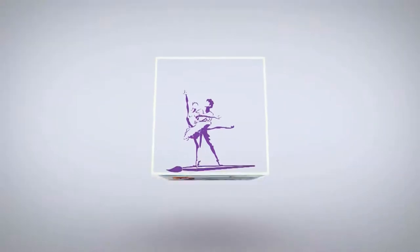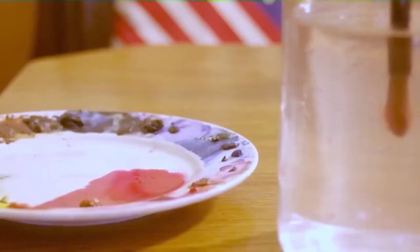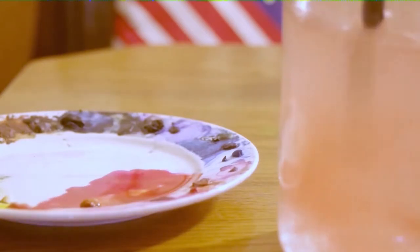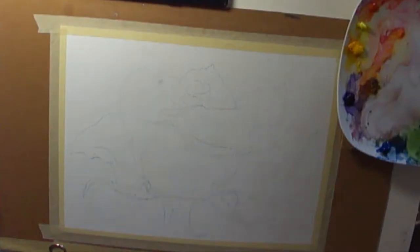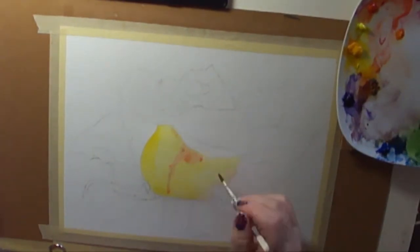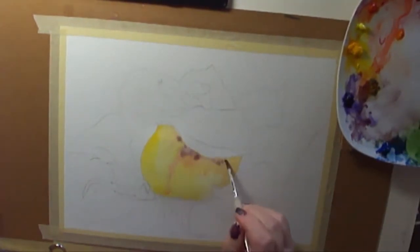Greetings friends, it's Denise again with Denise's Dancing Paintbrush. Today I've got time for another watercolor — this one was a bud, and I thought the photo was just so pretty I couldn't resist. Lots of yellows and pinks.